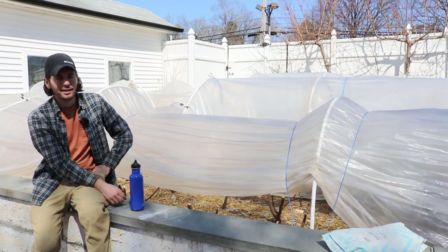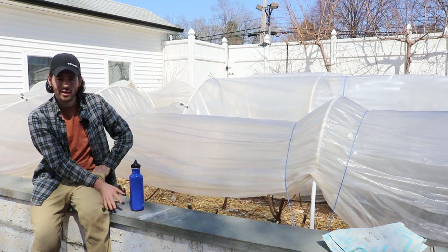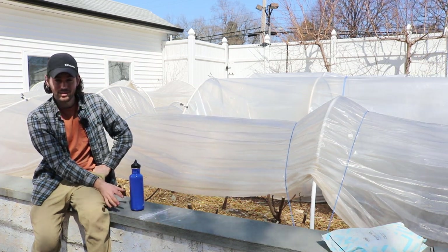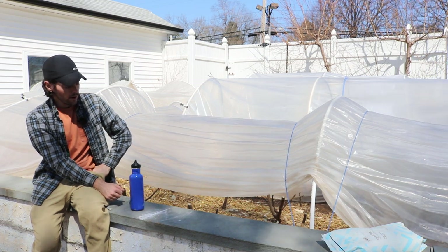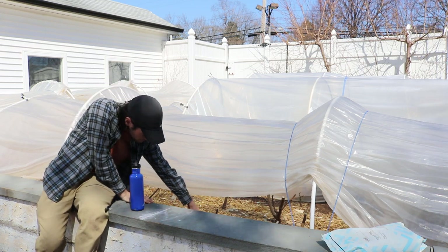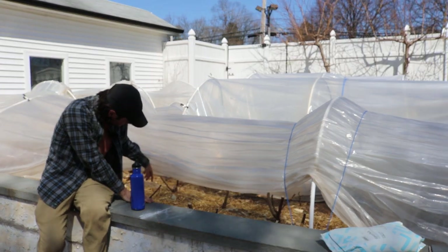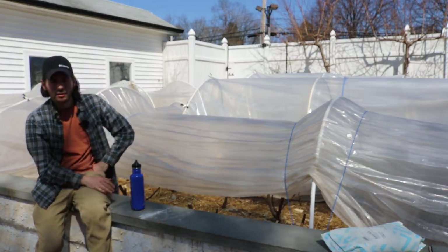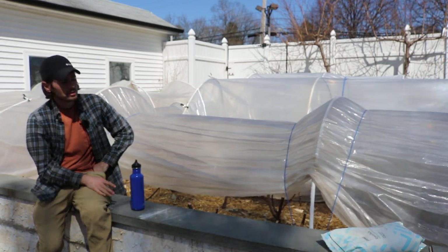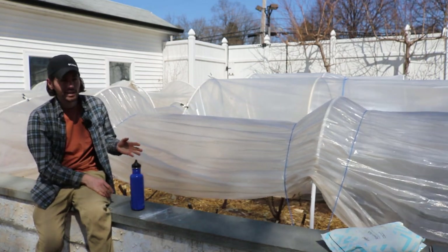Here's where the interesting thing comes. How long is it going to take them to get 550 growing degree days? Because that's how long it's going to take for them to set the fruit. Now it's still very possible — I can see the buds are swelling — which means they are awake. It's going to take roughly two to three weeks, given 550 growing degree days, before we see fruits.